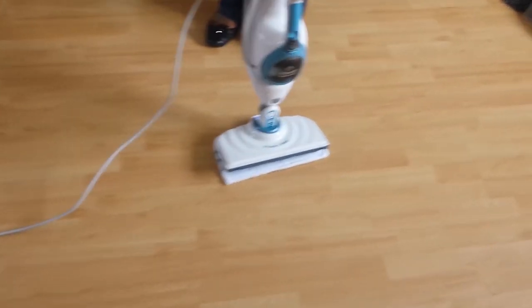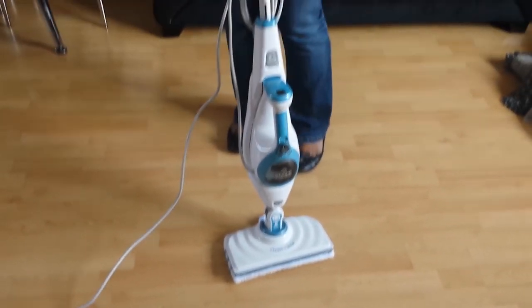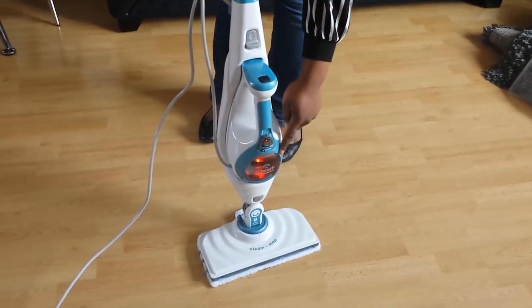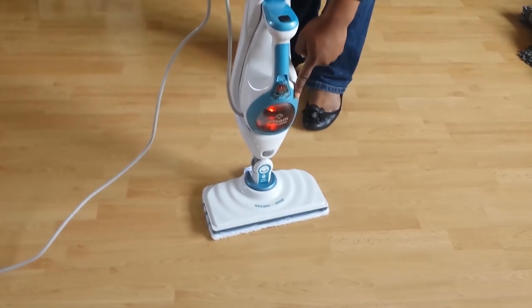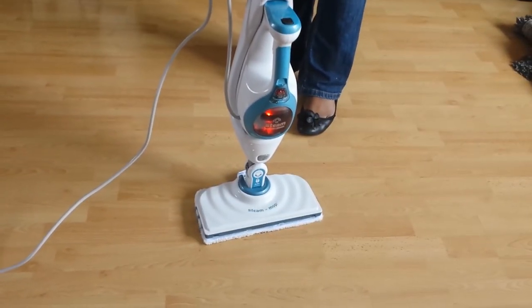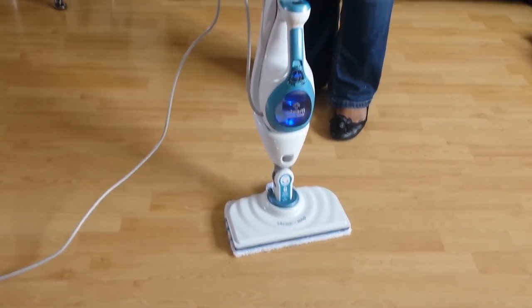To start, I'm going to place this steam cleaner on top of the microfiber pad. This is already plugged in so I'm just going to turn it on — I've got my water in here. When it comes on it's going to glow red in the water reservoir; you have to wait until it turns blue. When it turns blue you know it's ready to use.